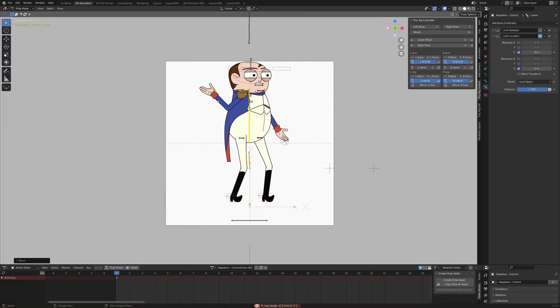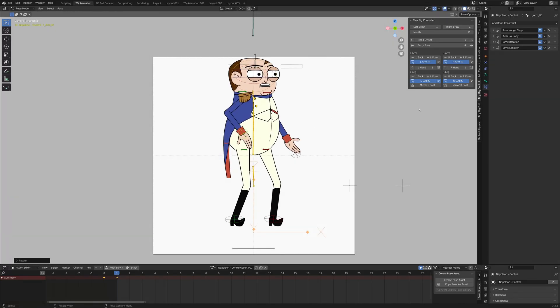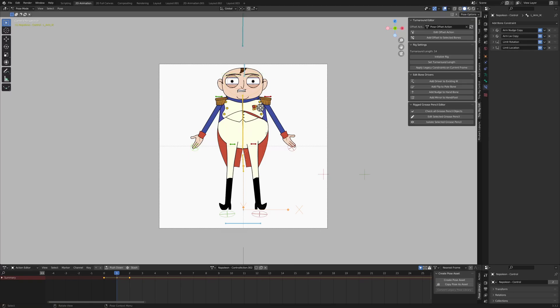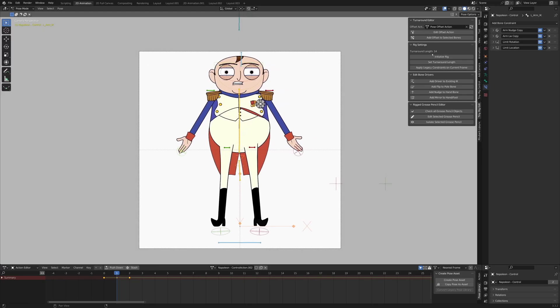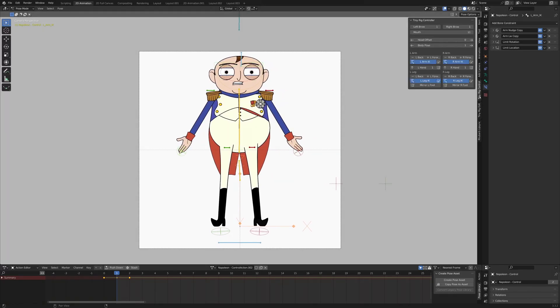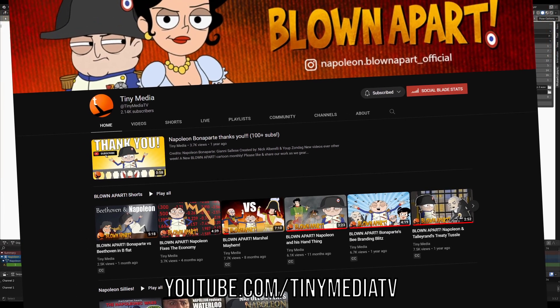Now he's looking a lot better in this direction. That's essentially what these controllers are for. This setup is really specific to how I want to work, but maybe this is good for other cutout animators too. Based on your comments, we'll find some way to make some piece of this public. That's the entire demo — thanks so much for watching all the way to the end, and definitely check out Blown Apart.